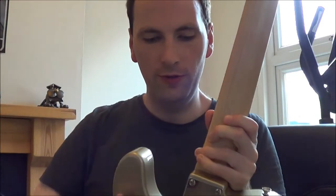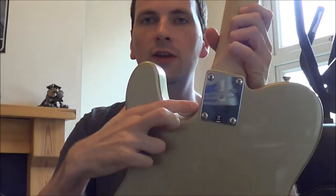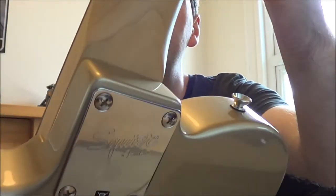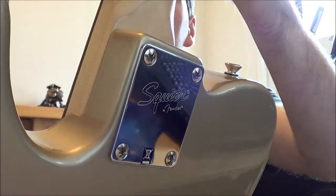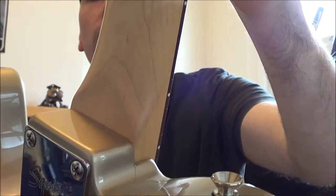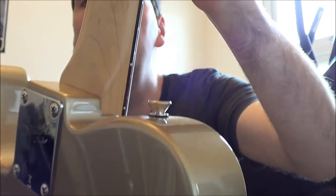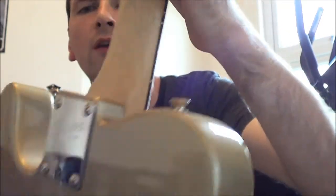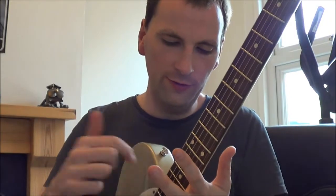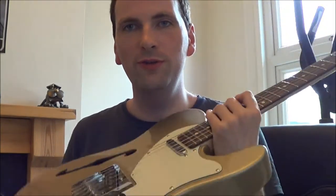It's got some lacquer cracks in the usual place — the neck pocket — just because the paint is so thin around there. It's very common to get some cracks where it finds the weakest point and just cracks through. You don't tend to see that on the American Fenders, though you do sometimes get it. I think they use more paint — a thicker layer around those areas.